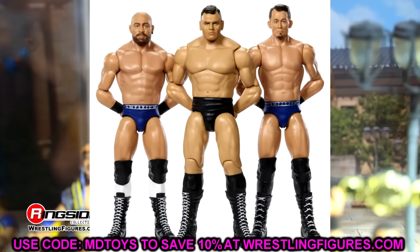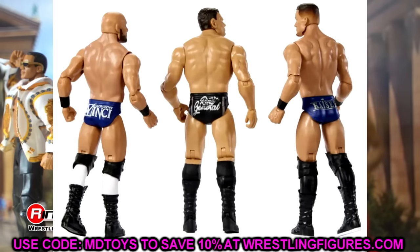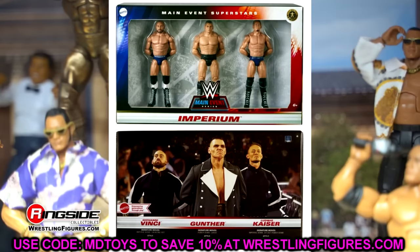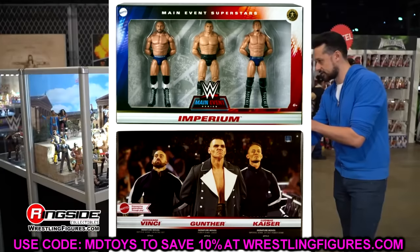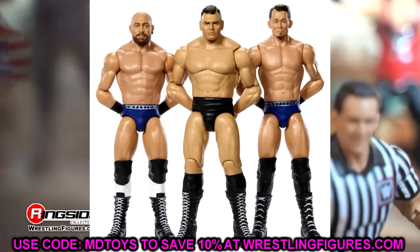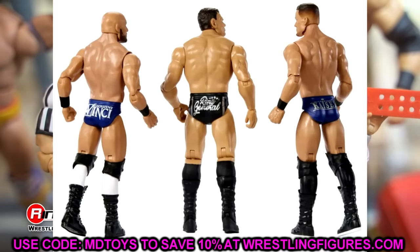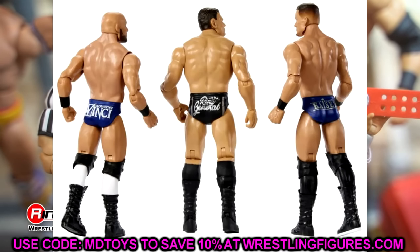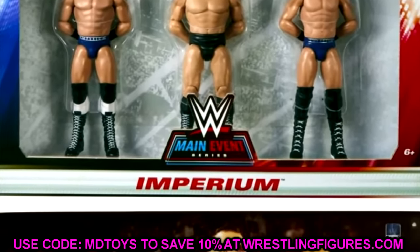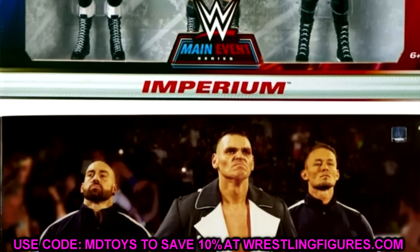We also have this Imperium 3-pack, which is going to be a main event series 3-pack. These look pretty cool but I hate how standard the packaging is. It's a re-release of three different basics — Vinci, Ludwig Kaiser, and Gunther all together. It looks like Vinci is floating because his legs match the background. It's nothing crazy but it's a cool pack if you want these three guys together, maybe autographed. An Elite 3-pack would hit different though.